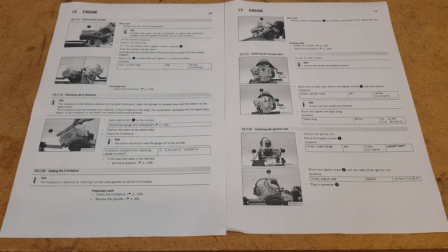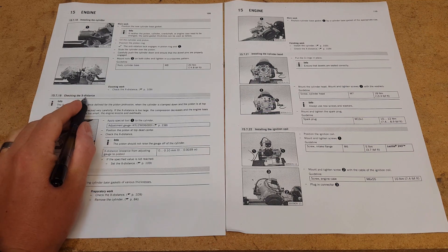Hello and welcome back to Motorsport fans. I'm just going to quickly run through a part of rebuilding these KTM 50s, which is the deck height, or what KTM seem to call the X-Distance.